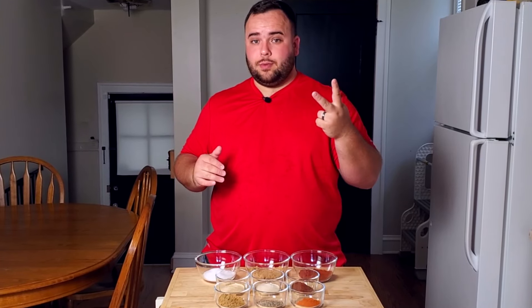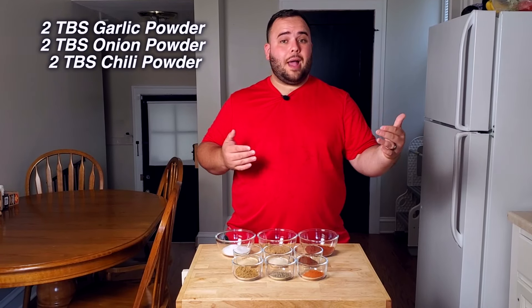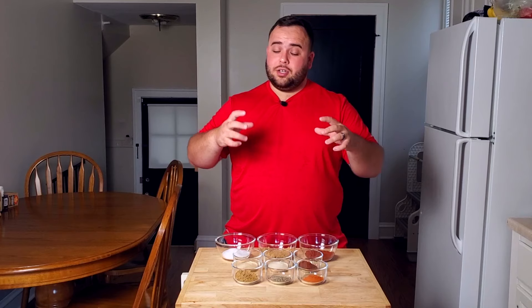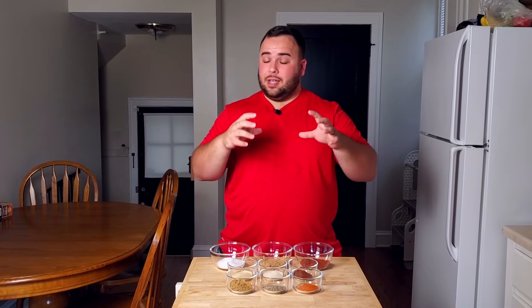Moving down one tier to two tablespoons each: garlic powder, onion powder, chili powder, and cumin. Garlic and onion powder add that perfect balance of savory notes that enhance the rub. Chili powder and cumin add a smoky flavor, but if you use too much, it can start to taste like taco seasoning. That's why I balance them with equal parts garlic and onion powder, plus the larger amounts of salt, sugar, and paprika to keep that barbecue character.